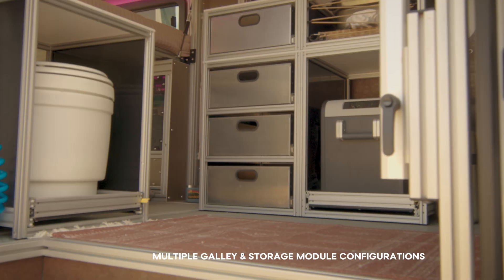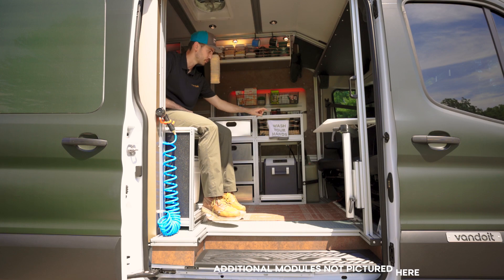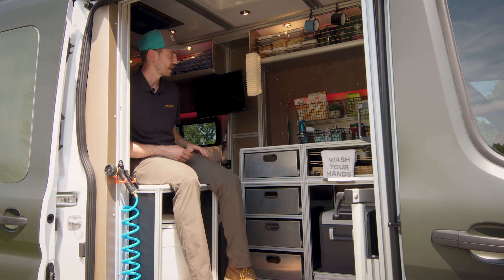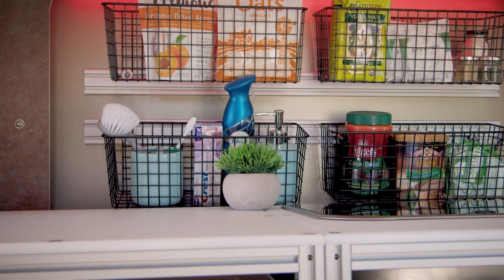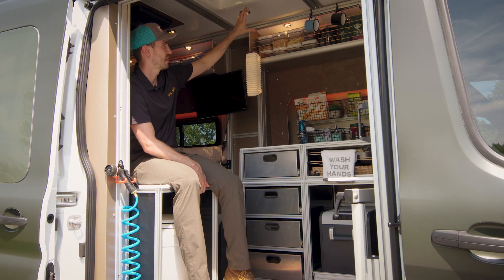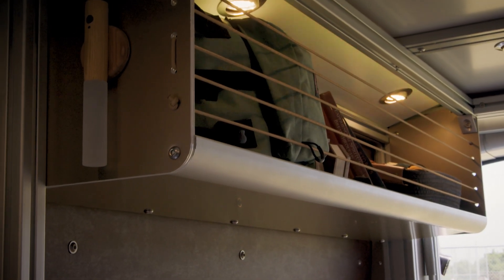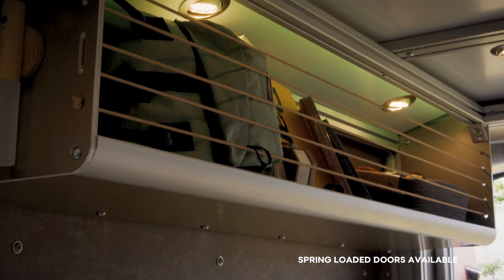On this one we have our pod set up with four drawers, and here we have a sink set up with a Dometic fridge underneath. Looking behind the sink we have a cubby space set up for storage with outlets on both sides for all the power you need. Up top we have what we call our overhead or airplane-style storage, running front to back on the driver's side and then on the back section on the passenger side.